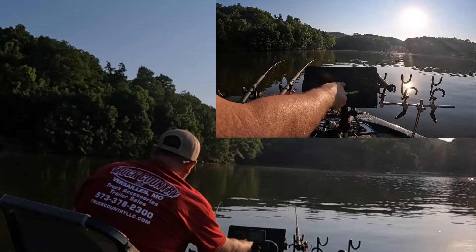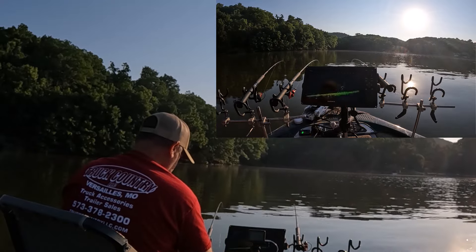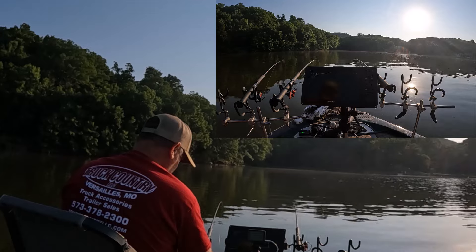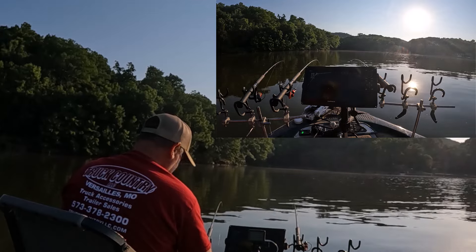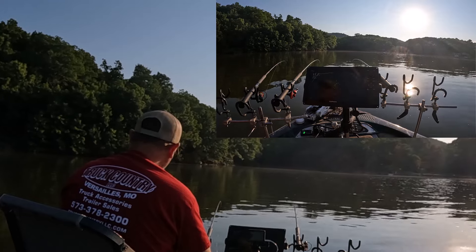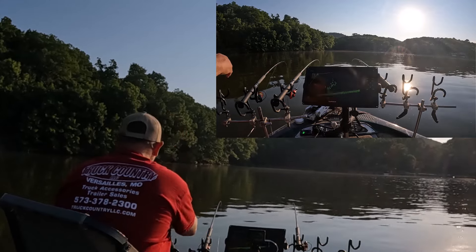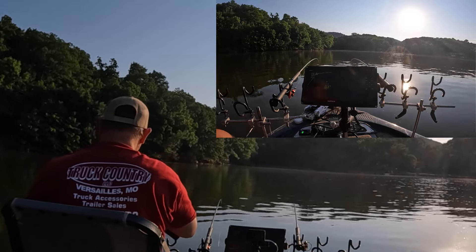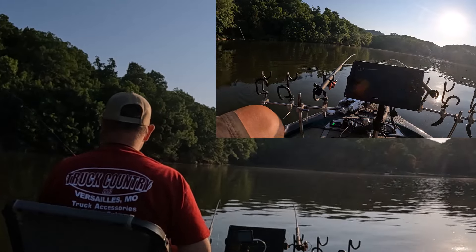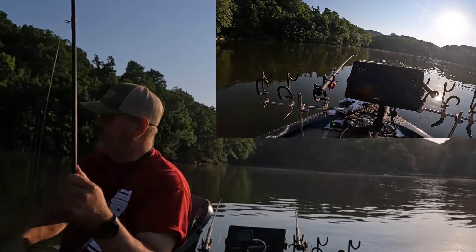Alright, we got brush, couple of them up there look like they'll be big enough to keep. We got it right down the line of our pole, so shouldn't have to do much but float right into them. We got movement. No bites — come on fish, bite. Well, I prematurely said he'd keep last time, but this one will keep, yes he will. This one will keep just fine. Get in here big boy — you're not a big boy, but get in here, we're glad to have him.